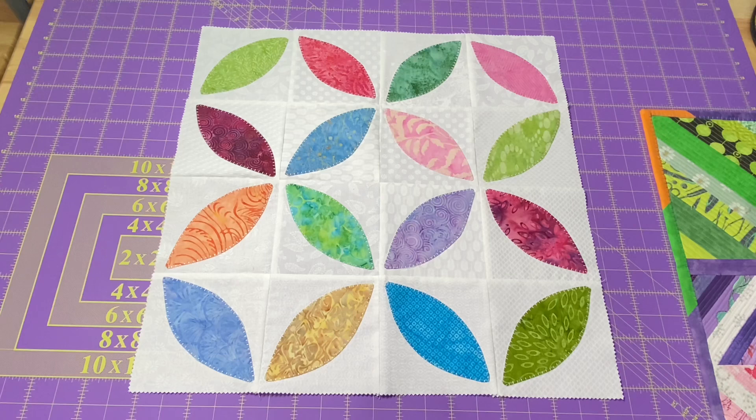Hey everyone, it's Robin, RS Island Crafts, and welcome to my studio. This is my Whip It Wednesday video where I show you the creative goodness that I've been working on the past week.